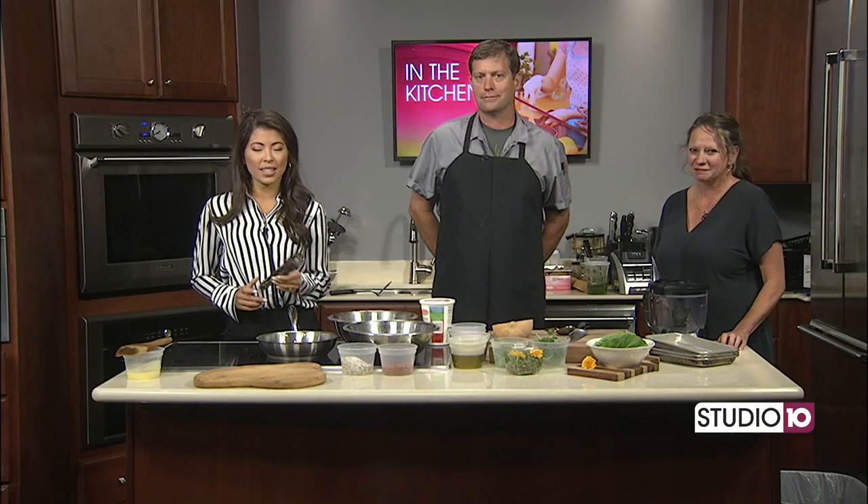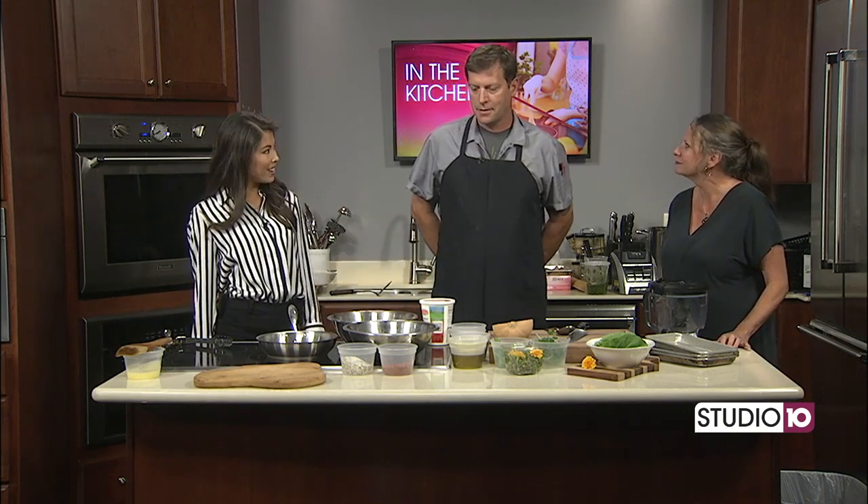We've got Jeremiah from Southwood Kitchen and Taryn from Victory Teaching Farm and we are talking about something really cool that you guys have coming up. But first, I do want to talk about the recipe we're making this morning: blackened shrimp and butternut squash crostini.